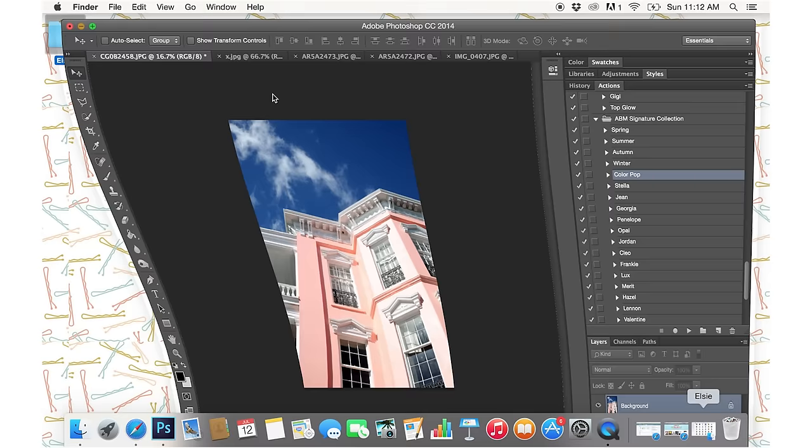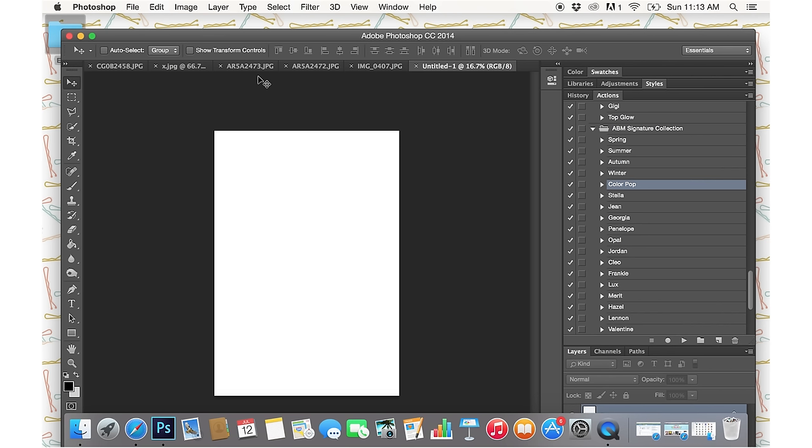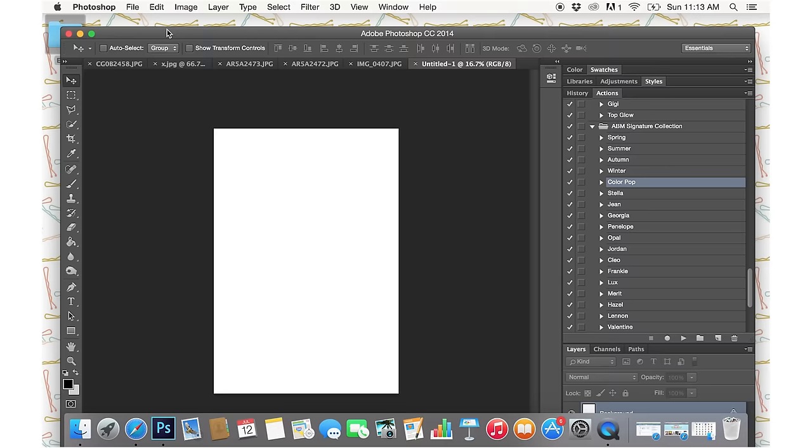The first thing I'm going to do is click File > New and create a new image that is 13 by 19 inches at 300 pixels. The reason I pick those dimensions is because 13 by 19 is the size of my printer paper, so this is going to be the full size image that prints out, and all the other images on top of it can be the actual size they'll end up being when they're cut out. I always stick with 300 dpi because that's the standard for good quality.